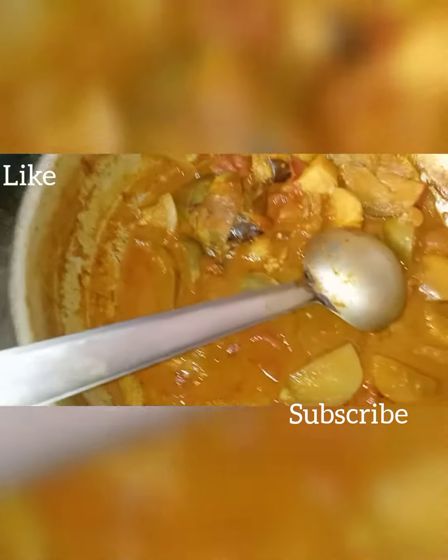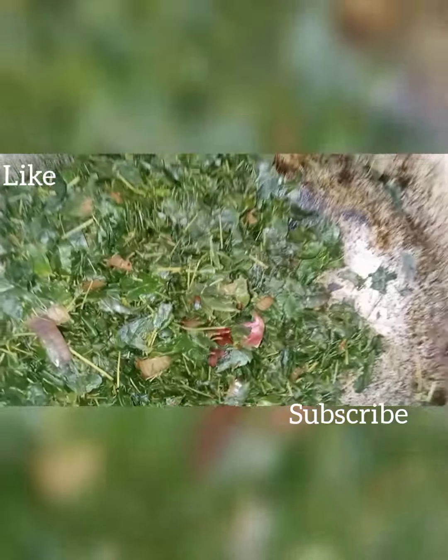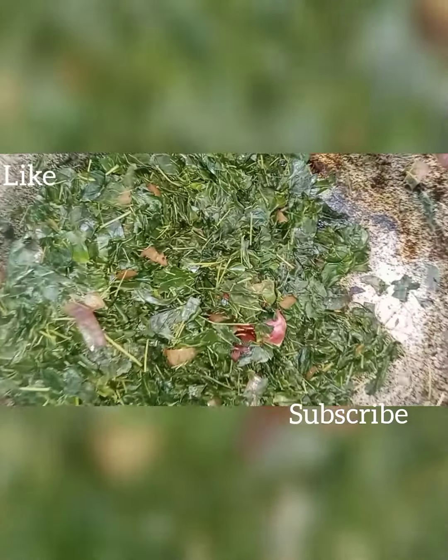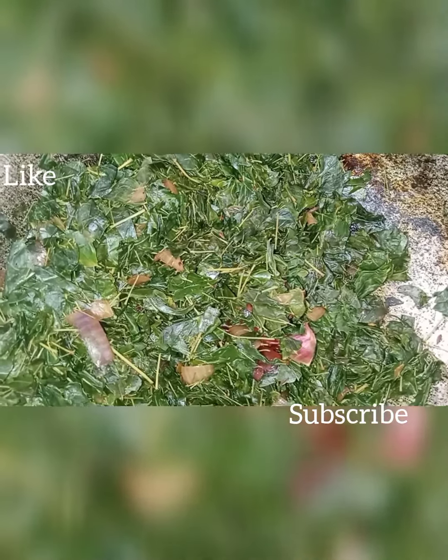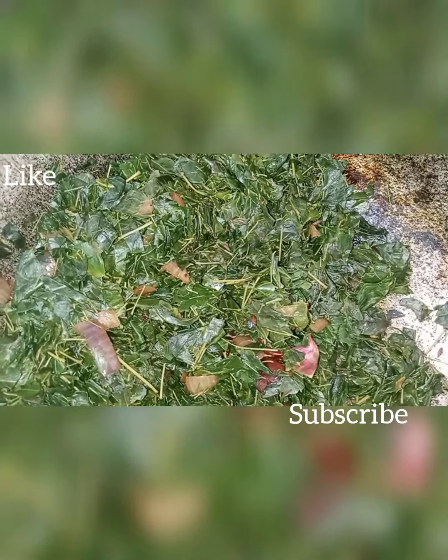The side is made in the side. We have to go to the side. The side is made in the side. If you need to wash the materials, you can wash the dishes.